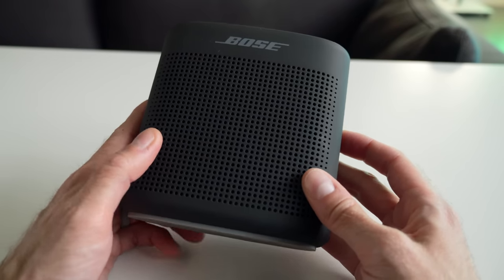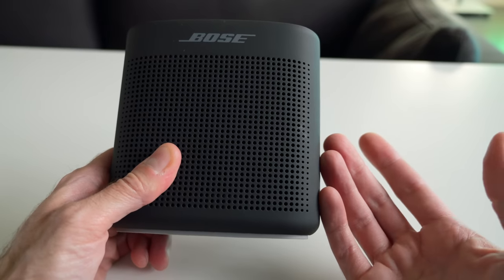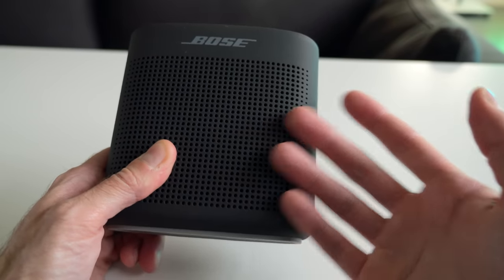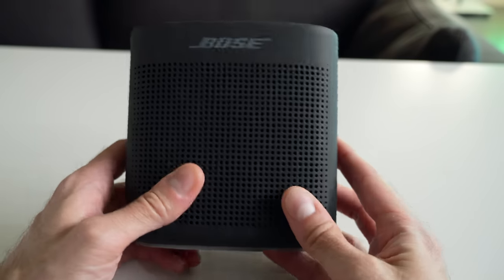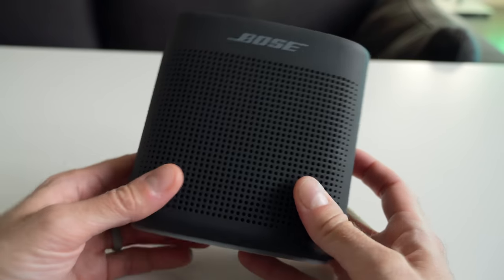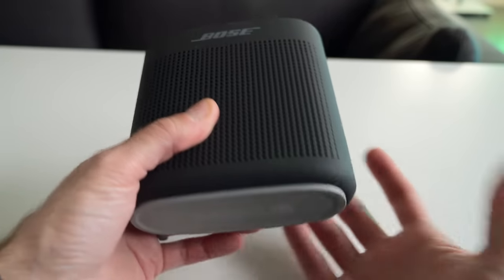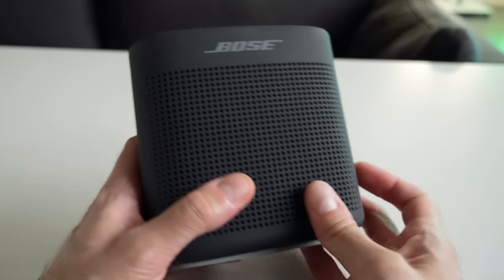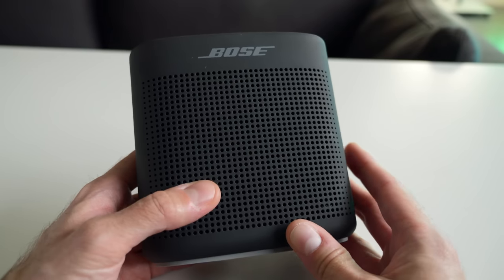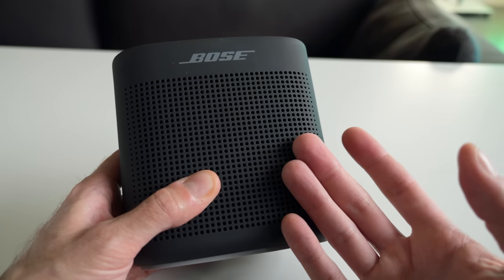At first glance, you would think the battery in this thing is just worn out and dead. A full charge on this should last something like eight hours, and obviously I'm only getting like 30 seconds. So maybe it's just a dead lithium-ion battery, and that happens. And the bummer with these, like with a lot of other Bluetooth speakers — there's just a ton of little portable Bluetooth speakers in this category — you can't really replace the batteries yourself.